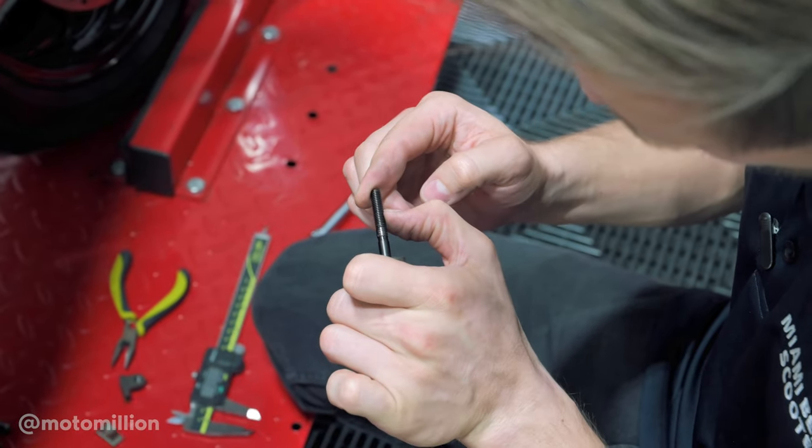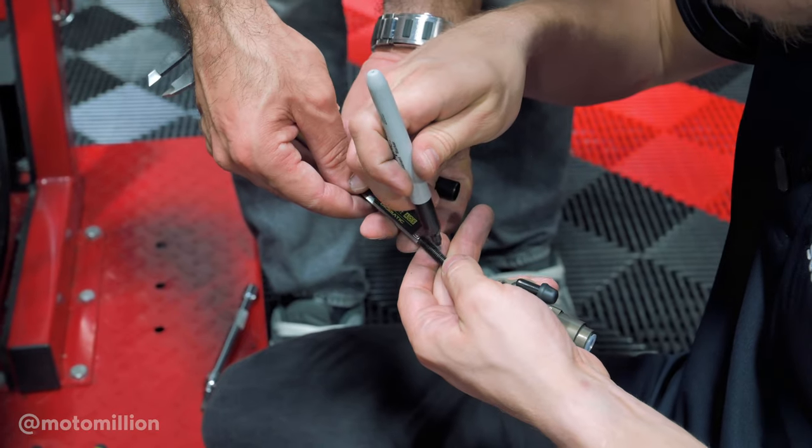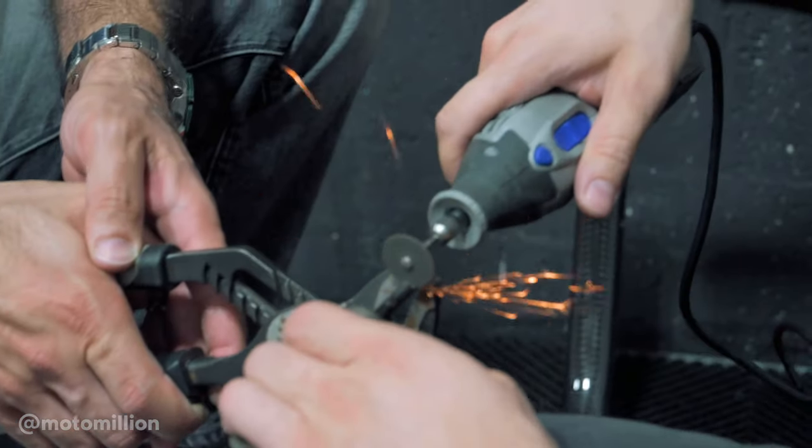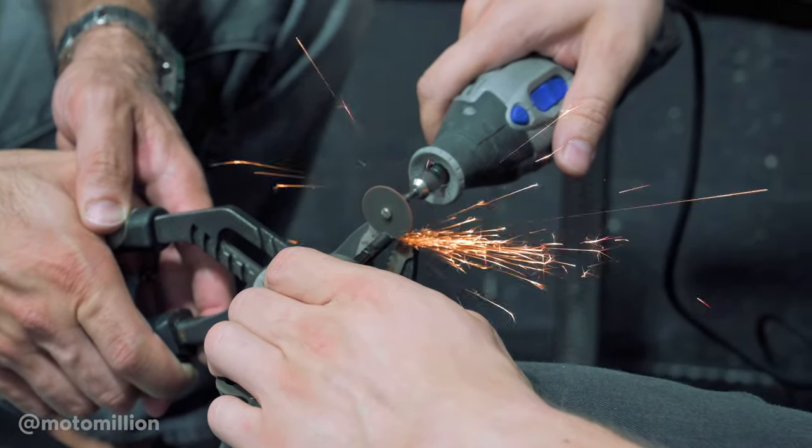We're literally cutting out half of it — this is all sticking out. All for a rear master cylinder. No — all for Moto Million videos.